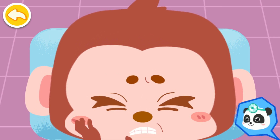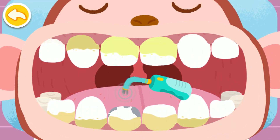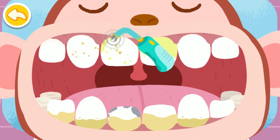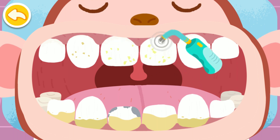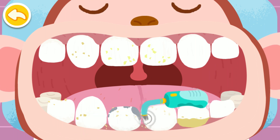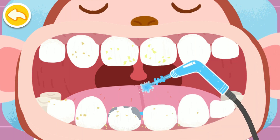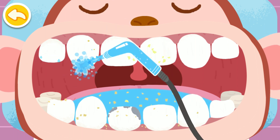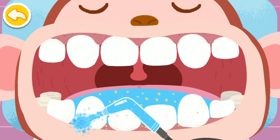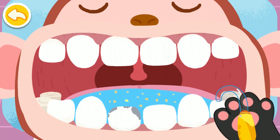My teeth really hurt! Let me check your teeth. Open your mouth. There's plenty of dental calculus. Break it with ultrasonic wave first. Rinse the teeth clean with a water gun. Clean away the dirty water.